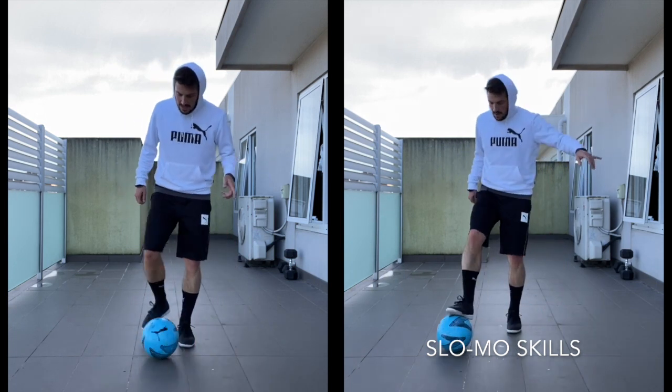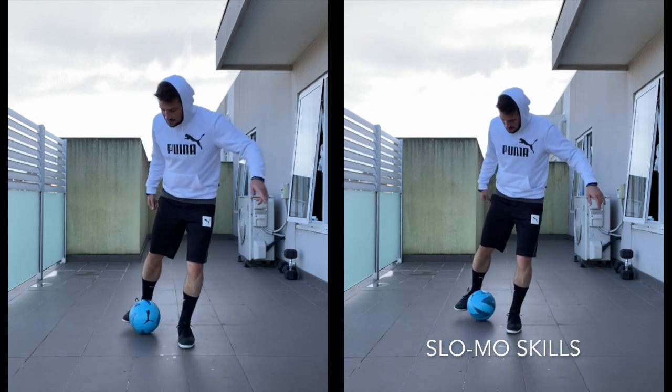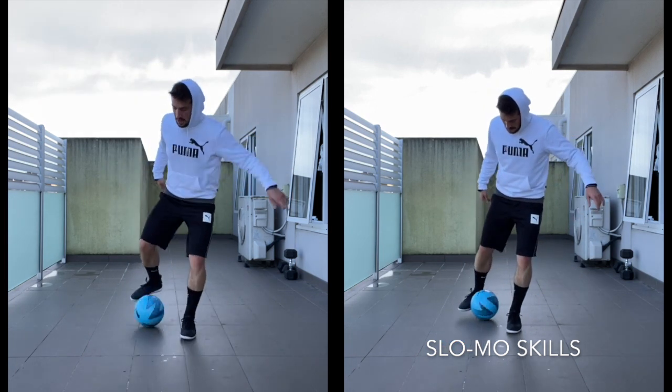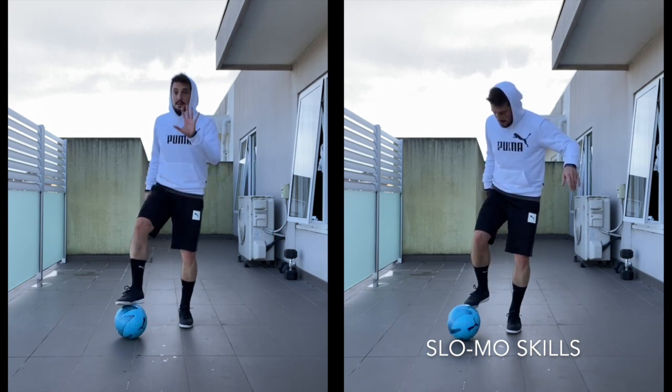The fifth move — pull the ball in, sole, inside, laces. That's the fifth move, okay? So it's this one here. That's number five.